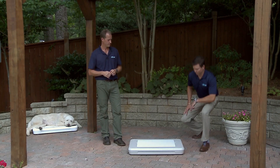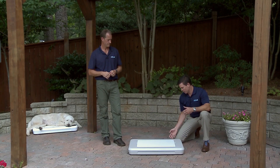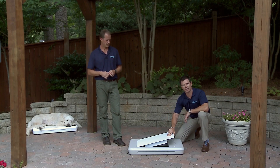Chill Spot couldn't be more simple — three components. We've got an insulated base; think of it as a cooler, it's got non-slip feet so it's going to stay in place. Next we have the tile. The tile is made of aluminum — it's the third most conductive metal on earth. It's non-slip and very easy to clean.